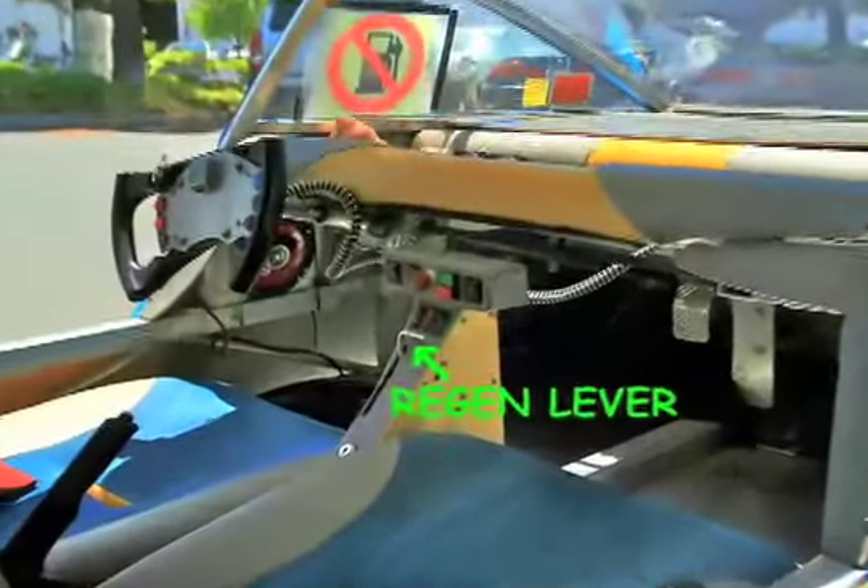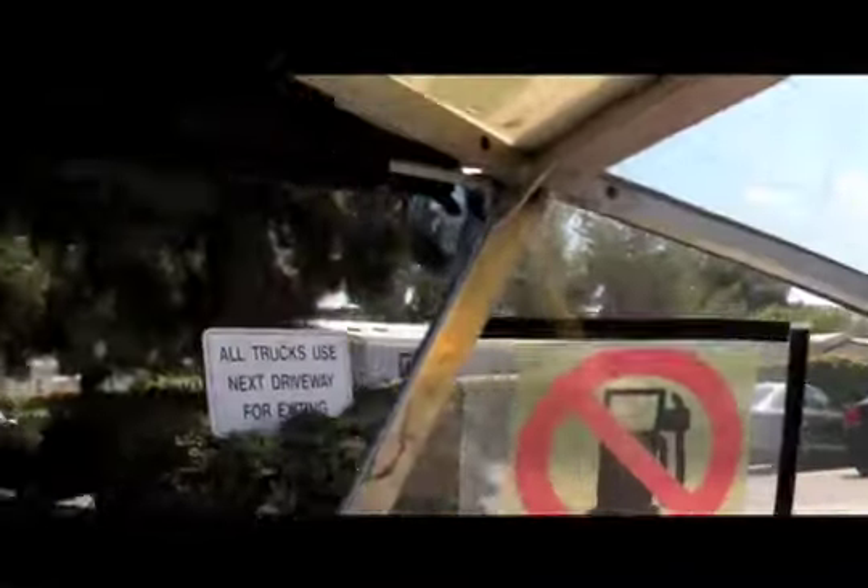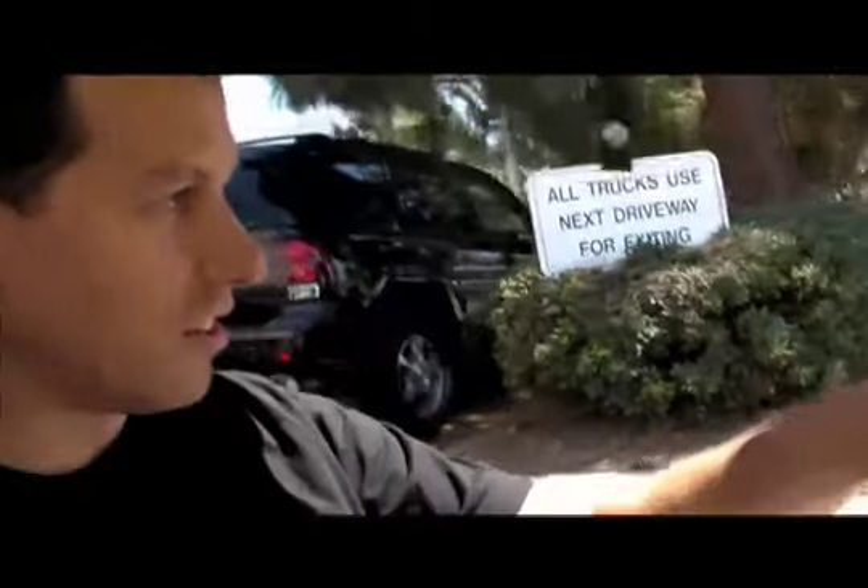So is the regen built into the brakes or is it part of the accelerator? That's here — go ahead and regen. So this is how Tom Hanks has his e-box set up. It's with a lever, which is the automatic transmission selector. But that's his regen.